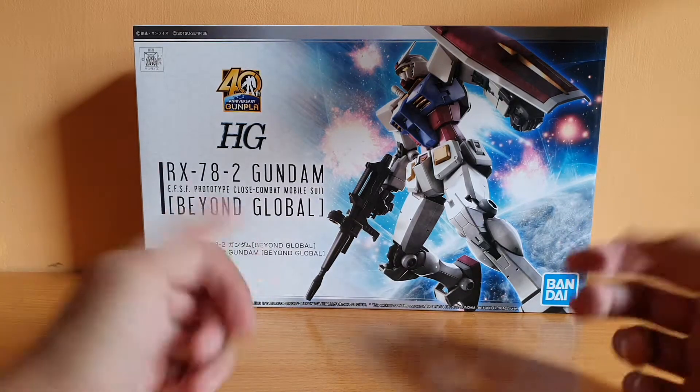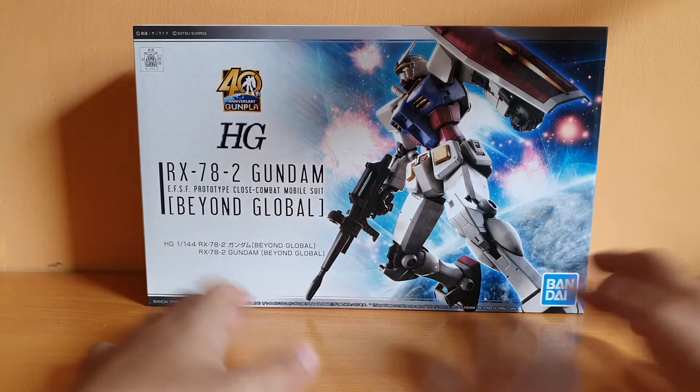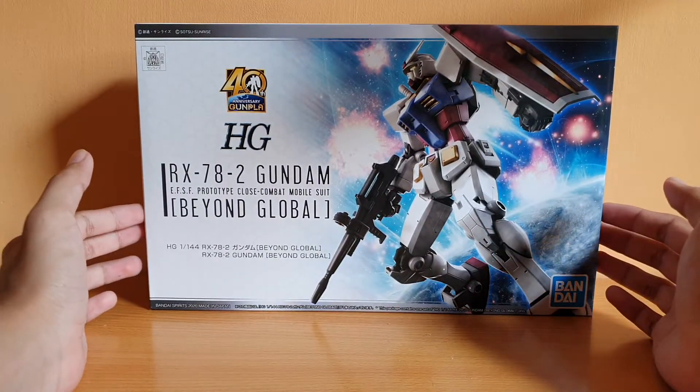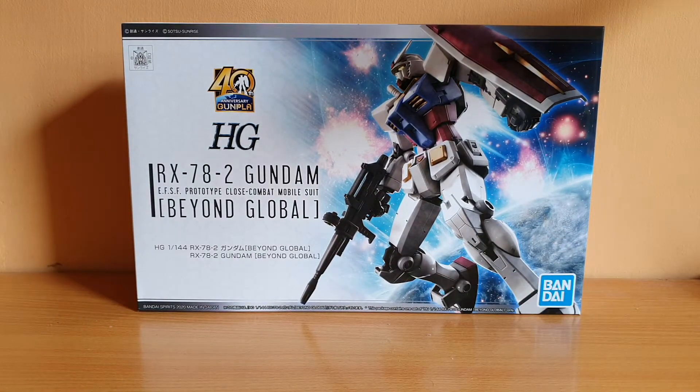You all know what the reason is — I won't explain it, if I say it I'll probably get in trouble. Anyway, Beyond Global. I didn't expect to get this in the first place, but I thought yeah, I need an RX-78-2 in my collection. Plus, it's been a quiet period, so I want to build some Gunpla as much as I can. So let's go on with the unboxing.